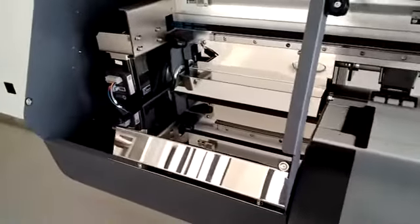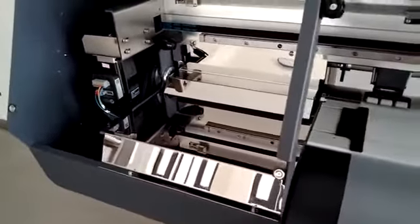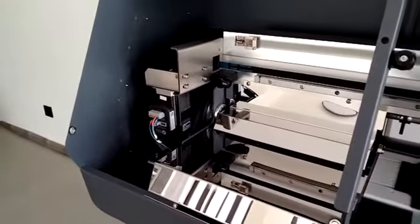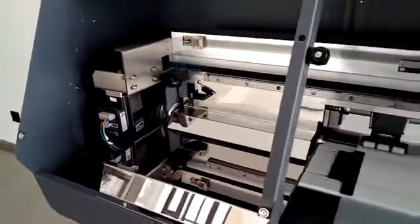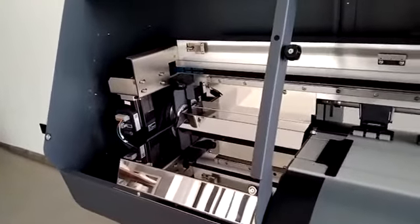On the left of the printer, this is the repair station. This part is like a mirror to reflect the situation of the print head. It is very convenient to maintain and repair the carriage.